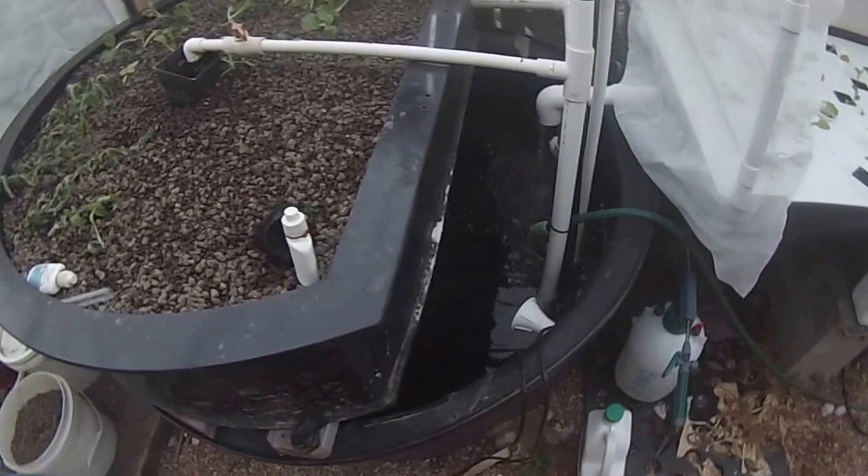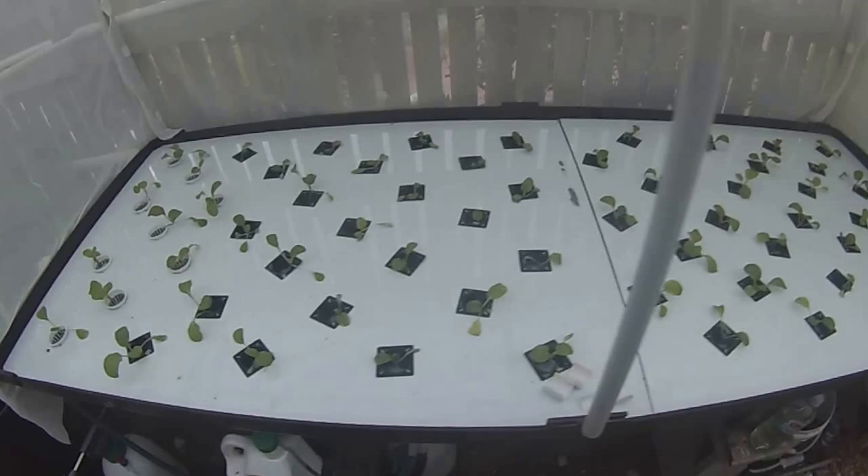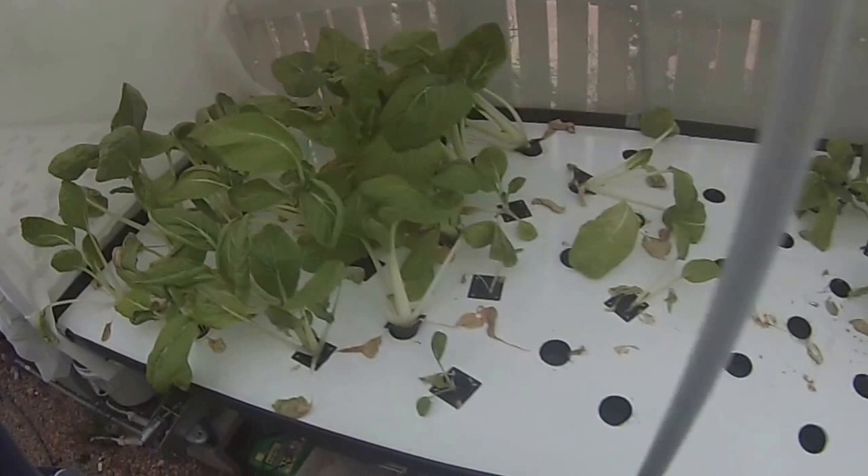I'll get rid of this bok choy out of here today. I've got a few more lettuce seeds in — they should be up in the next couple of days. More bok choy — I'll pull these out today, I started pulling some out yesterday.